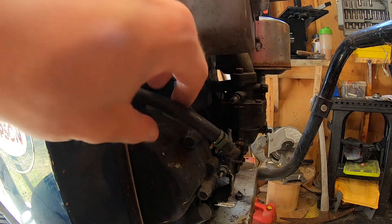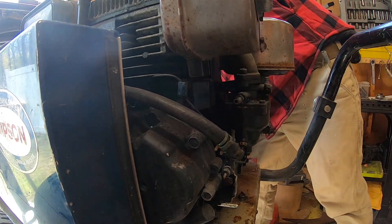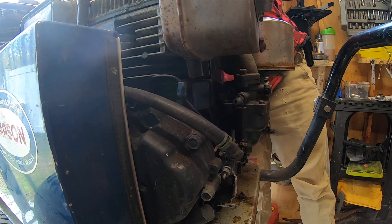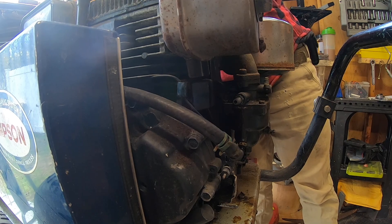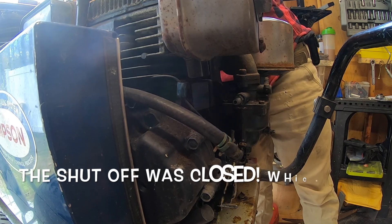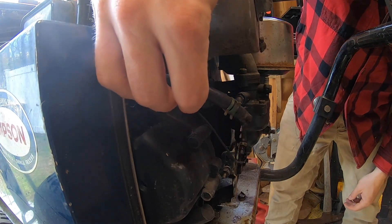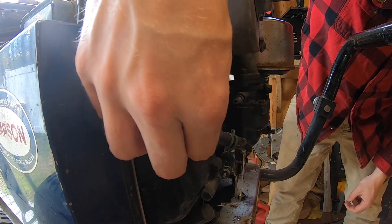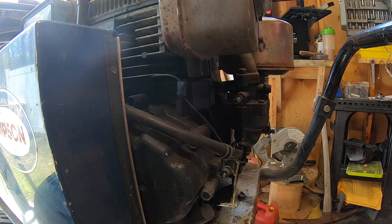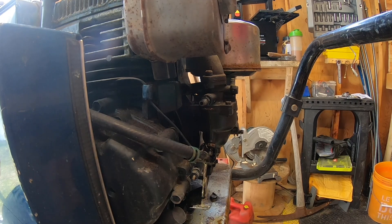Let's flush the gas out of this tank. Reaching around to open the fuel valve on the other side — if gas comes out we should be in pretty good shape. We've got some fuel spillage — and this was stored with the fuel off, so hopefully the carburetor is in okay shape.